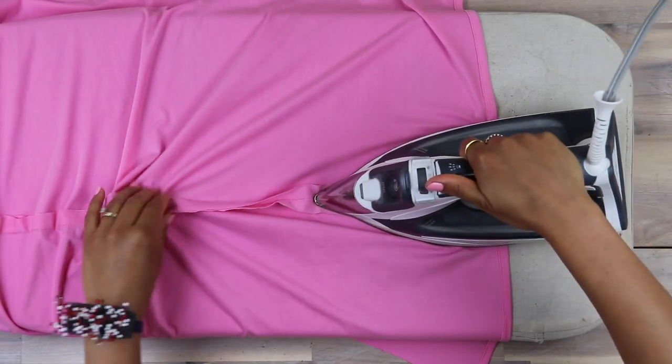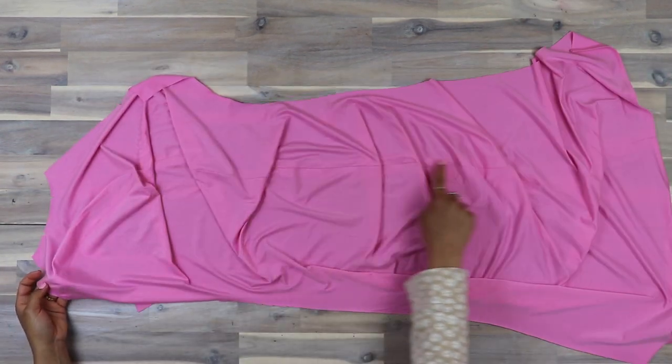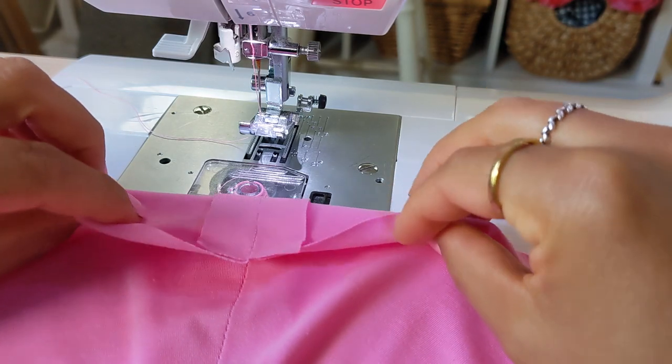Next, press the seam open so that we can create channels for the elastic. To create the casings, stitch half an inch or 1.3 centimeters from each side of the finished seam.